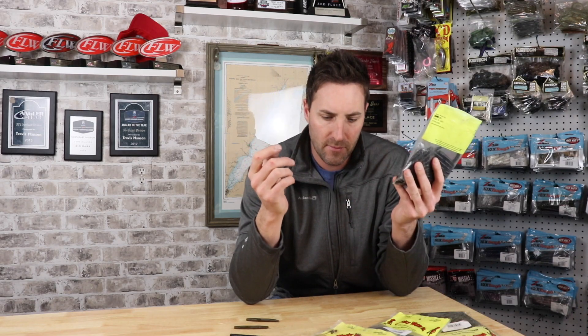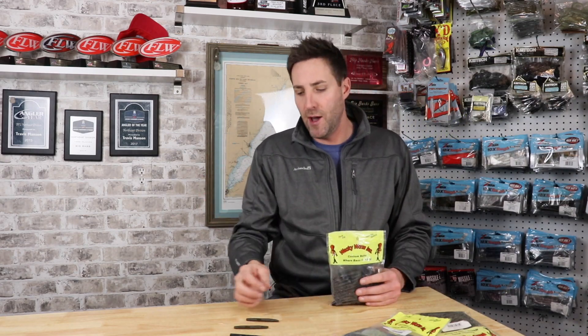You definitely want to take a look at these baits if you're interested in fishing stick baits on a drop shot or really any other way — you can experiment with these. I'm not sure how many are in here, but I did not pay a whole lot for these, and they definitely work for me when I'm drop shotting. I fish these in big-time tournaments, regional events, with the same confidence I have in some of the name brand baits out there.